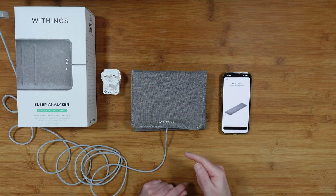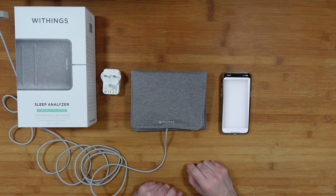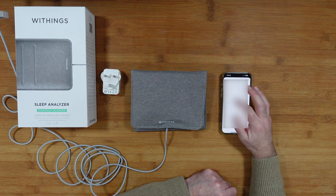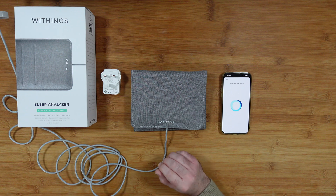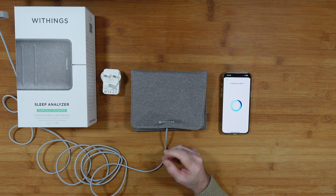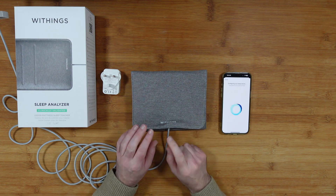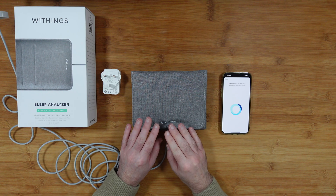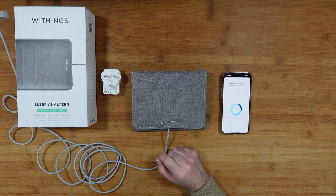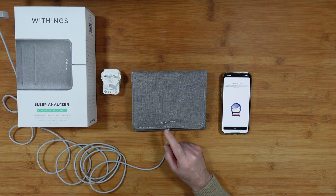Now we're going to pair. It's sending a request via Bluetooth — it says 'Connected.' It's now asking me to connect to a Wi-Fi network, so I'll blank that part of the video. It's now configuring the device. I connected it to my Wi-Fi very easily — took under 60 seconds. It's already checked for updates and it says 'Configuring — this will only take a moment.'